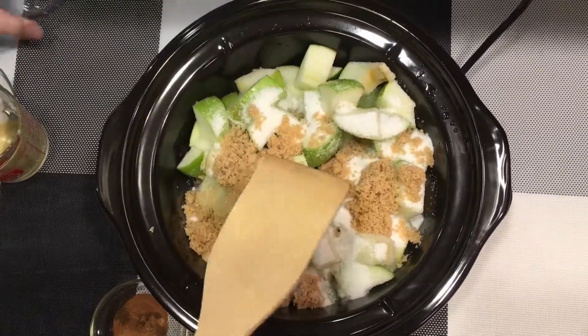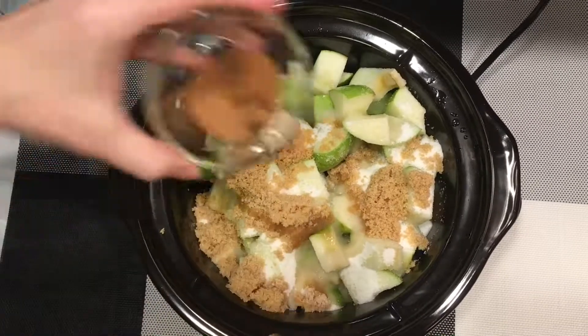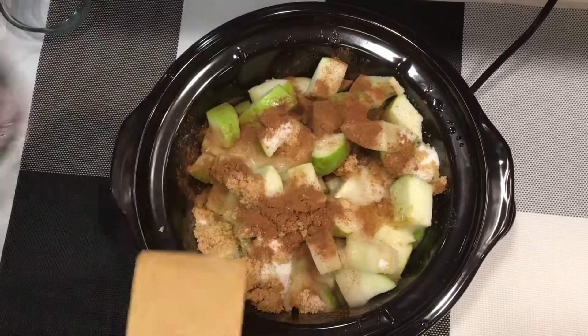Next, add your brown sugar, apple cider vinegar, spices, and then a splash of water.